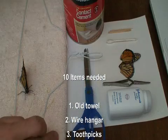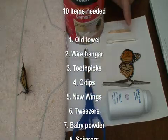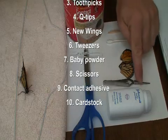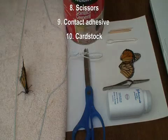You're going to need at least ten items: a wire hanger, toothpicks, an ear swab or cotton swab, some extra wings just in case, your tweezers, some baby powder, scissors, and contact adhesive.